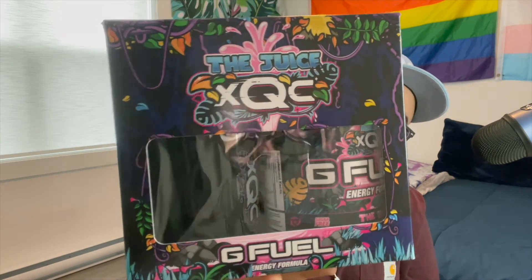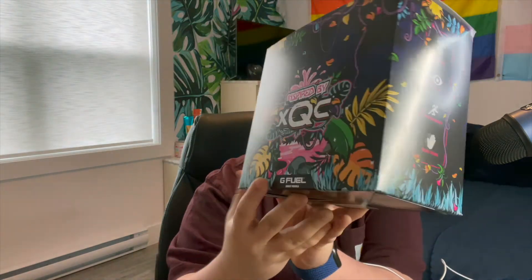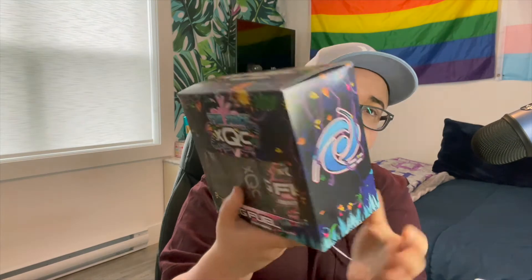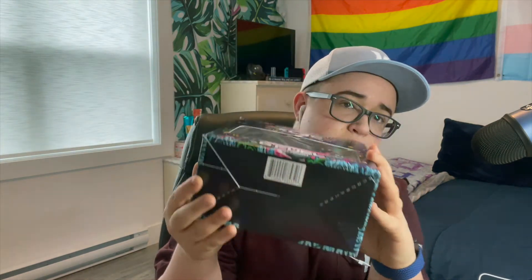I didn't give it a high rating, but today we're going to re-explore it and see if my understanding and taste of this flavor changes. Let's just get right to it. Here's a little look at the collector's box — it's a really really nice design to it. Look at that! The Gamma Labs logo, you got the G Fuel on top, and the bottom — nothing too exciting, but it's so beautiful.